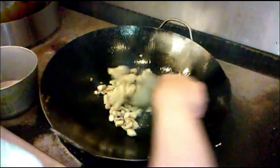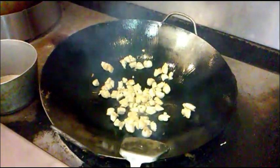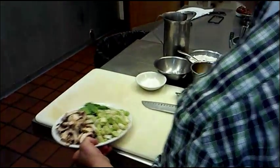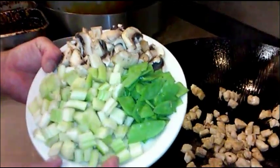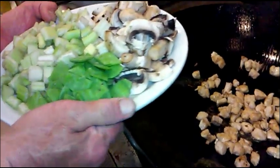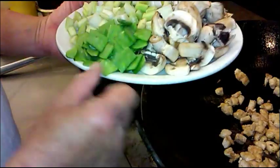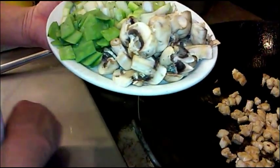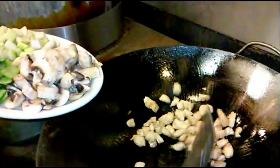The chicken is about done — you can see they are browning pretty evenly. Now we're going to add about two cups of diced celery, less than half a cup of cut-up pea pods, and about a cup of sliced mushrooms.